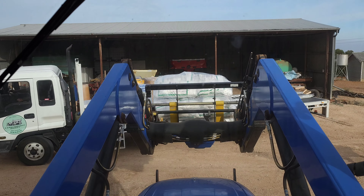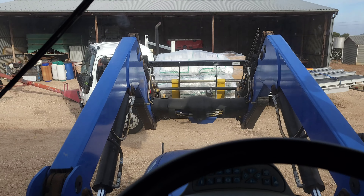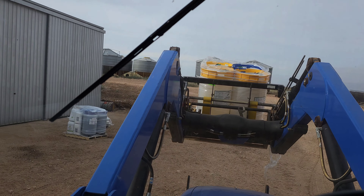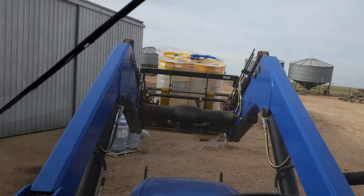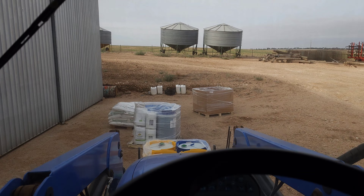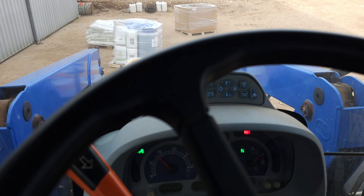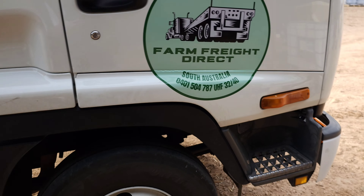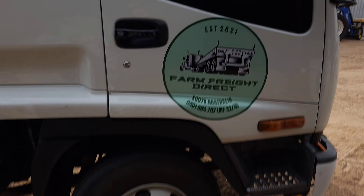Very good, just give us a bit more room. That will also be nice - and we have it. I'll just pull out of the way for him. So that's the end of FBN. Farm Freight Direct - thank you. See you later.